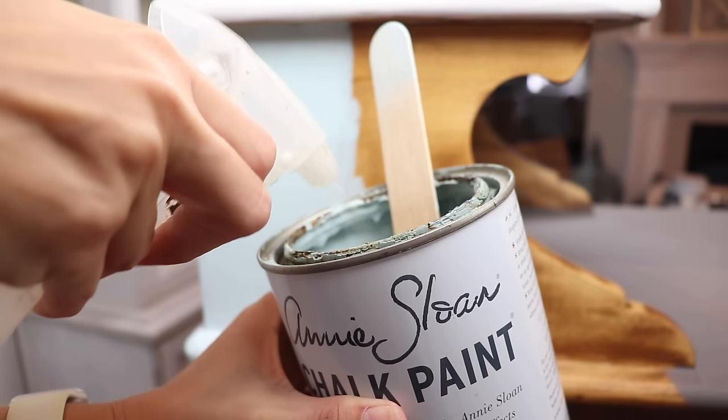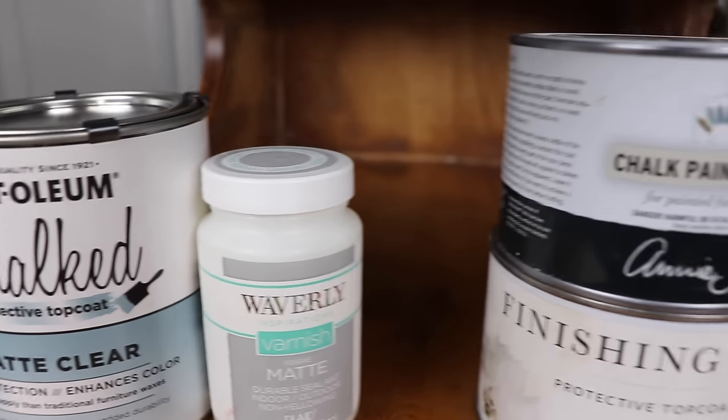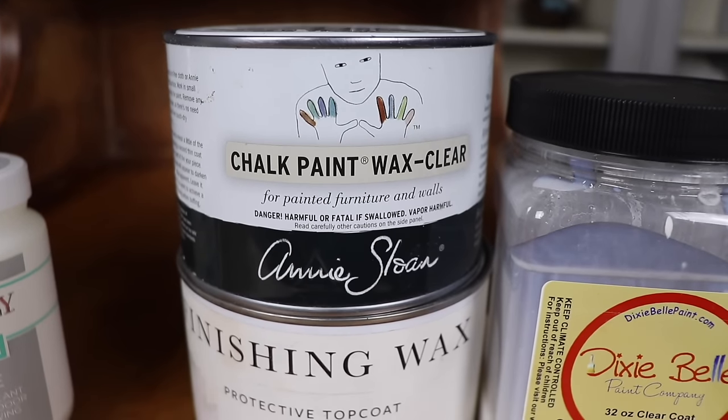I'm going to be stacking those paints against a bunch of name brand paints that you guys see me use on my channel and just see how the colors vary and how they perform. I'm going to be using clear coat top coats and some waxes. I'm going to break this down into colors in the timestamps so if there's a specific paint or color you're wanting to see, you can jump straight to that one. I'm sure this is going to be really chatty like my last one, so let's zoom in and start comparing these paints.